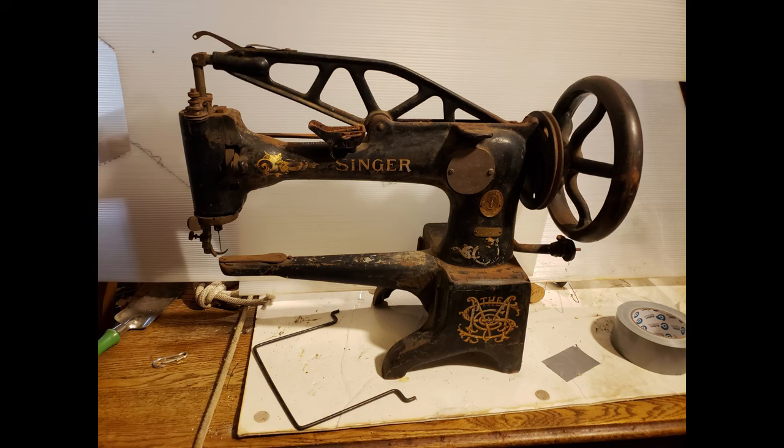The serial number revealed that the machine was likely made in the spring of 1908. They stopped making these in 1927, so even if I did decide to rebuild it, parts could be hard or impossible to find.